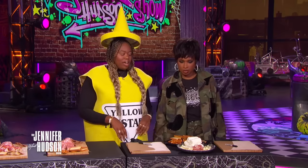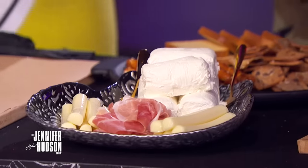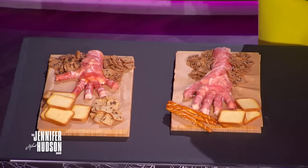OK, what do you have here, Paige? So we've got a charcuterie hand board. Are you ready? It's very, very awesome. So this is what we're trying to replicate. We're going to have some cheeses, some crackers.